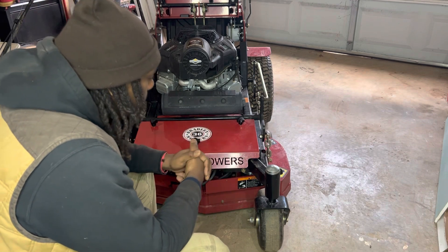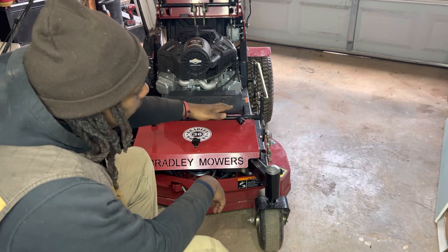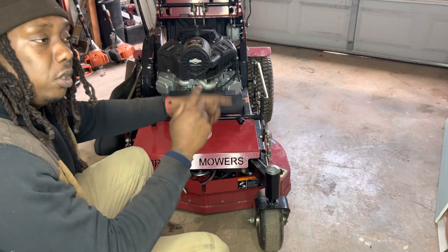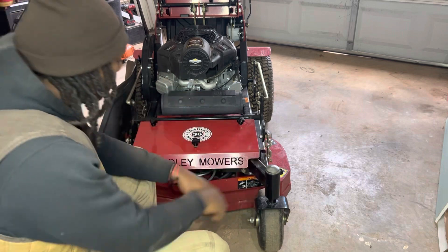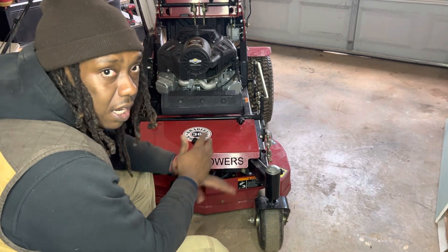My belt broke while I was doing a job. I hit a root and my deck was too low. I think the blades had stopped the belt from spinning, and when the blades started to catch back up, it snapped the belt. So that's what we got going on — the belt is still in here and we got to take it off.